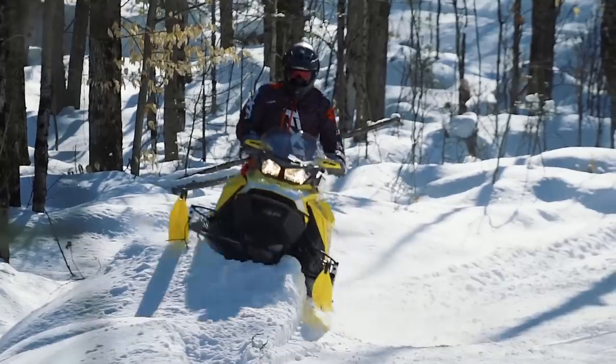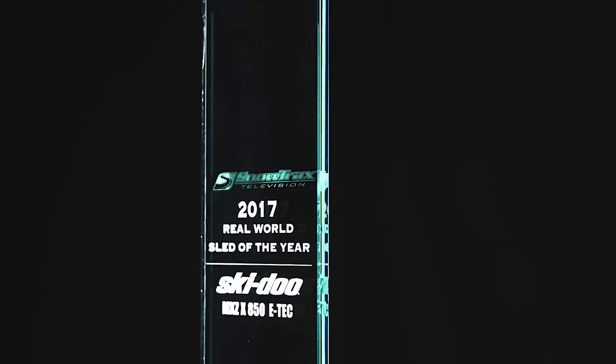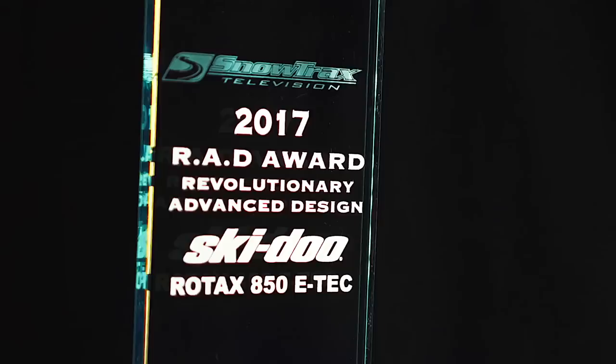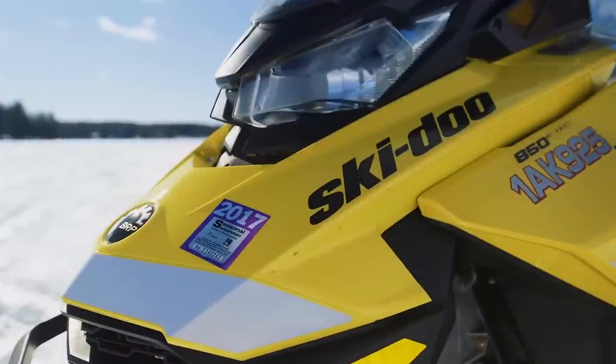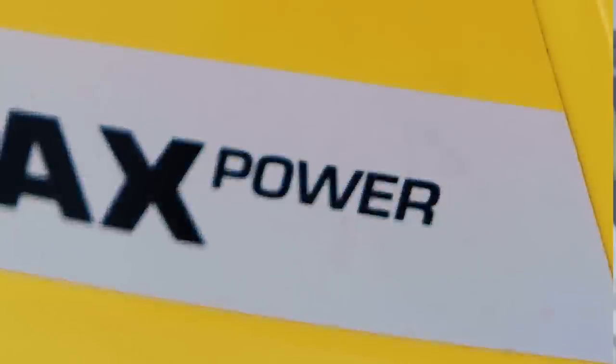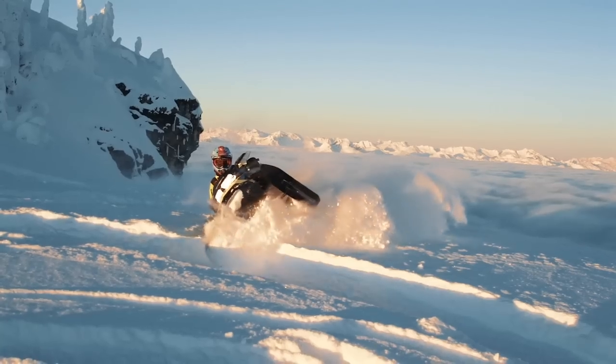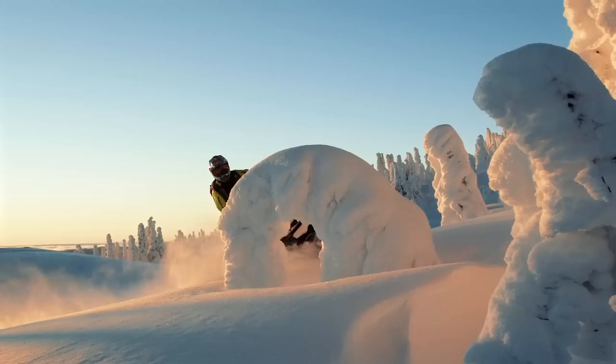The G4 Skidoo, winner of the 2017 Real World Sled of the Year Awards, the Motor Under the Hood, winner of the 2017 Rad Award, and quite possibly the most technologically advanced sled ever brought to market. However, with only half of Skidoo's fleet in the G4 chassis in 2017, it left much to be desired by those who felt left out.